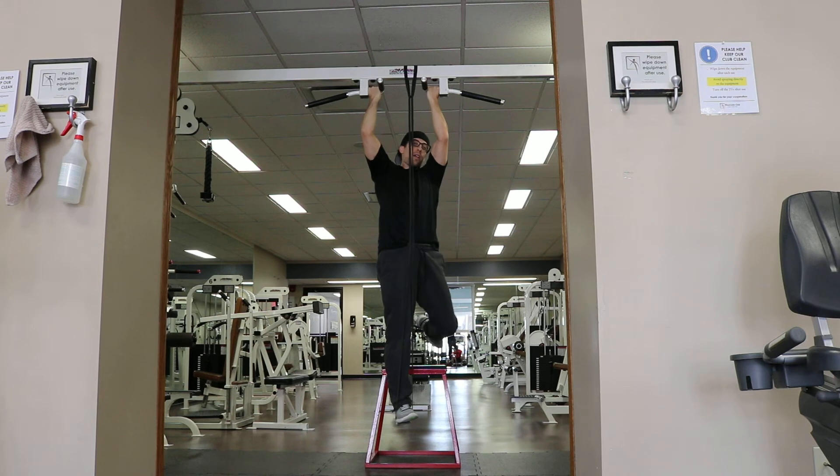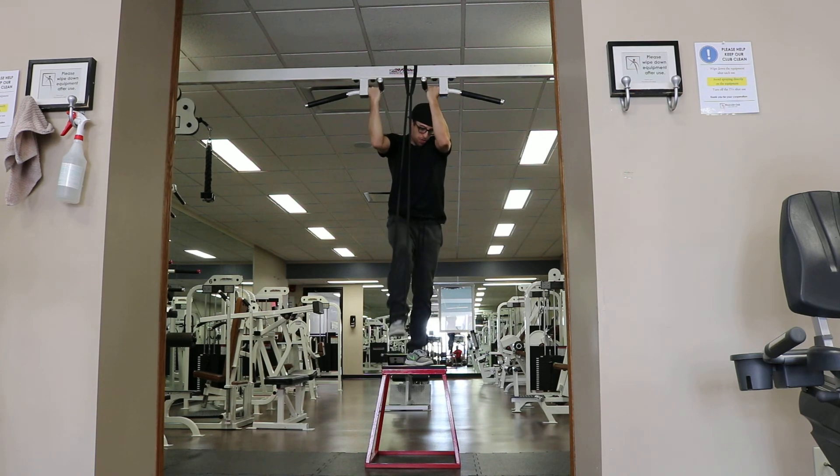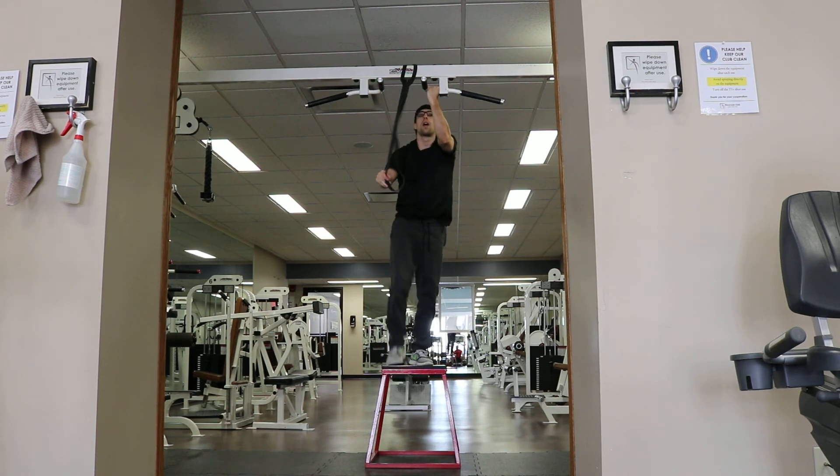Once you're done the set, step back onto your box and release the band.